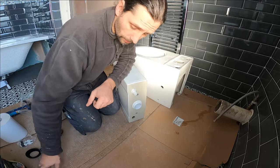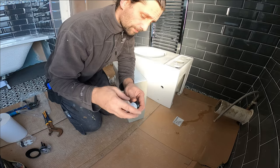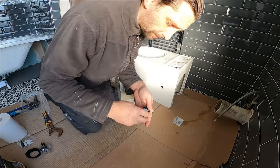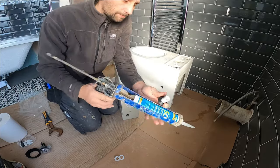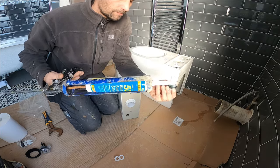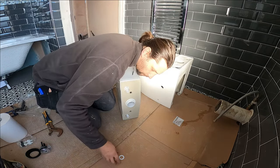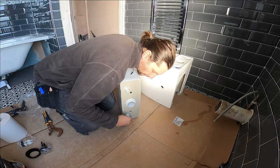Don't tighten it too much because you don't want to break anything. Now this is our last thing and we just need to cover the other hole here — if not, water is going to drip everywhere. So same thing, a little bit of silicone, insert it in, first the plastic washer and then we close it up.